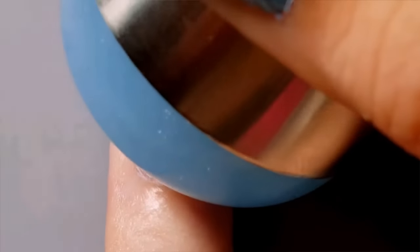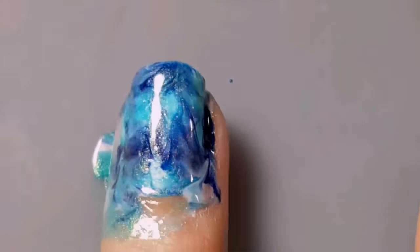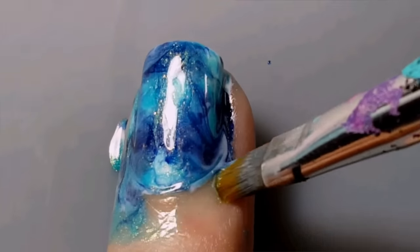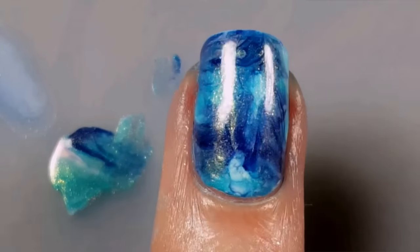Now, over your accent nail, you're just going to take the stamper and dab the polish on, kind of mixing them together. And of course, I forgot to apply my liquid latex. So unless you want to be cleaning up with acetone and a cleanup brush, I recommend remembering your liquid latex.